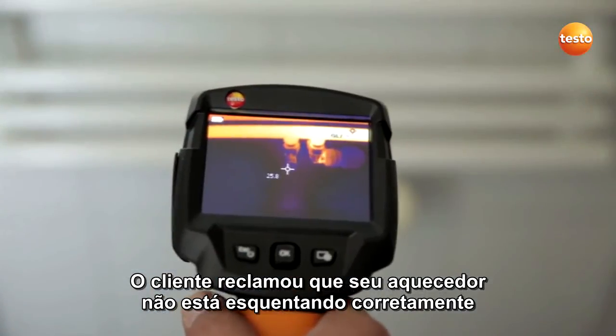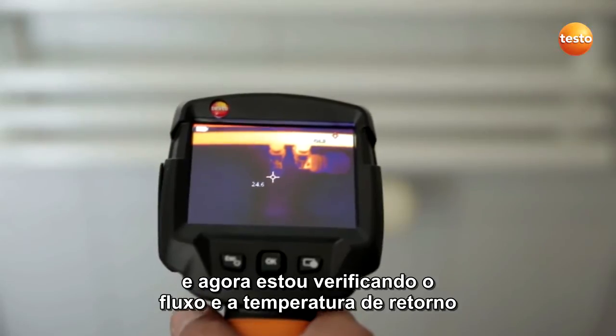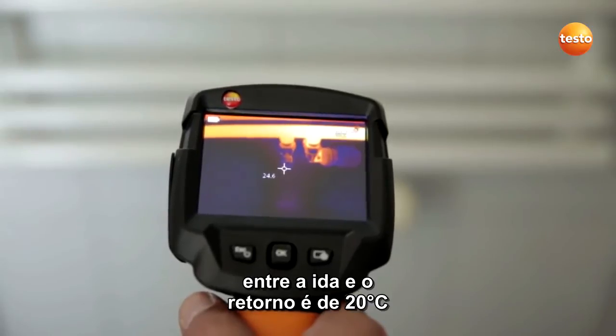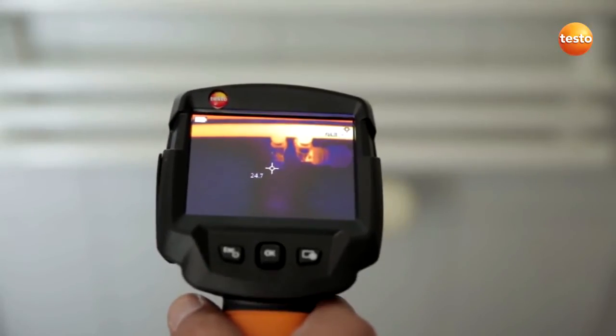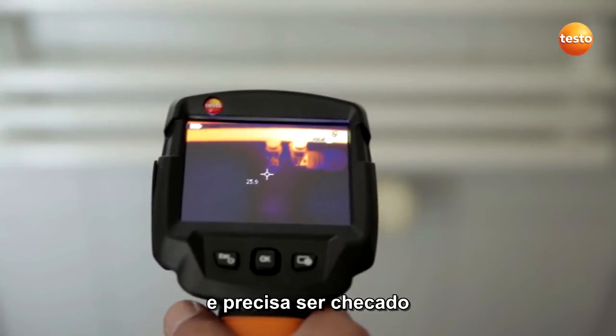The customer has complained that his radiator isn't heating through properly, and I'm now checking the flow and return temperature. You can clearly see that the temperature difference between flow and return is 20 degrees Celsius. At the present outdoor temperatures, however, it shouldn't be more than 5 to 10 degrees. This means that the hydraulic balancing in the house is incorrect and needs to be looked at.